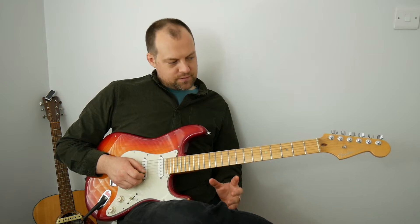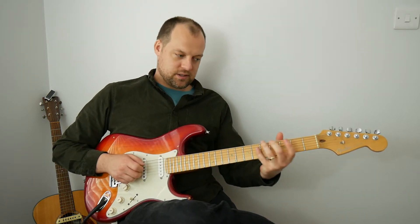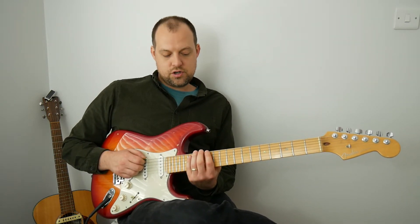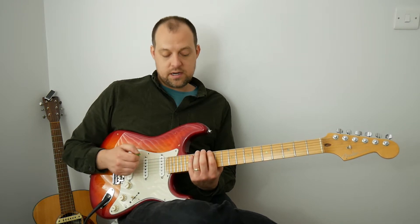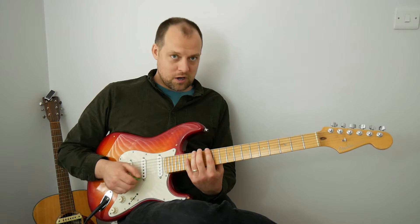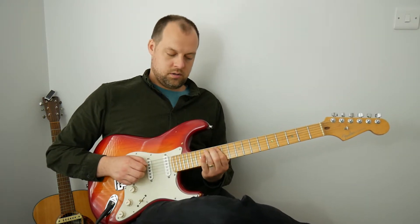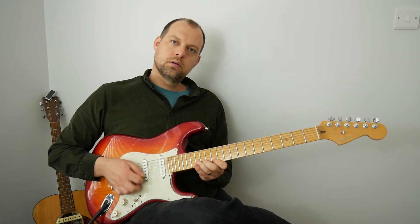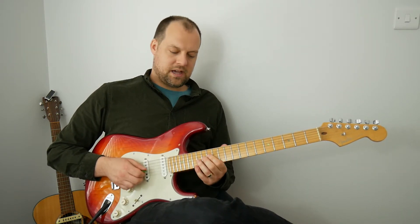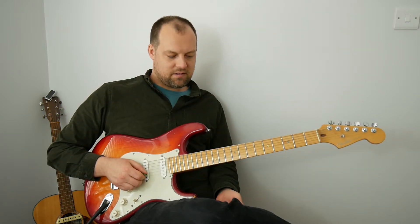If you've watched my video on ways to practice the pentatonic minor scale in E down at this end of the neck, you'll remember we spoke about ascending it with hammer-ons for each of the highest note on each string. So we've got 12, 15, 12, 14, 12, 14, etc. — pick the 12s and hammer on to the second note. That gets you into the territory of really guitar-y vocabulary.